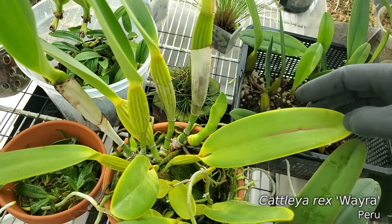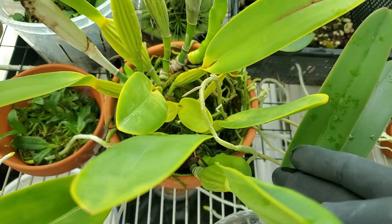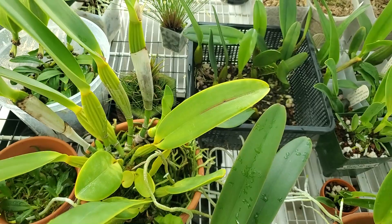Calia Rex Wida has three new growths on this plant — one little one back here and then another one here. I expect these two, if they bloom, probably bloom at the same time, which would be fantastic.